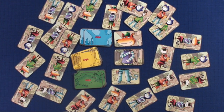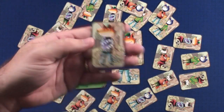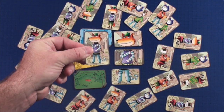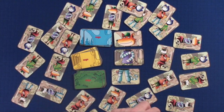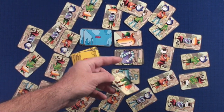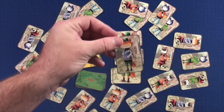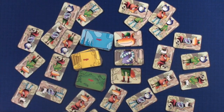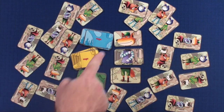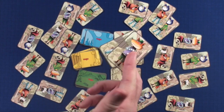If you grab the wrong one, you're out for the turn. But if you match it correctly, you score that point and get to roll the die next. Then flip the next color card over and look for its match. Once no cards can be drawn from the pile, you count up how many you got correct — most points wins the game.